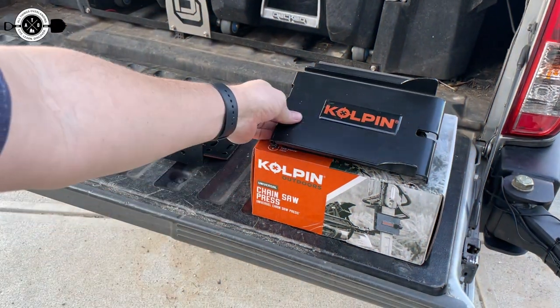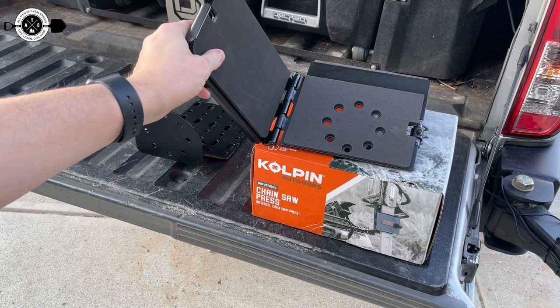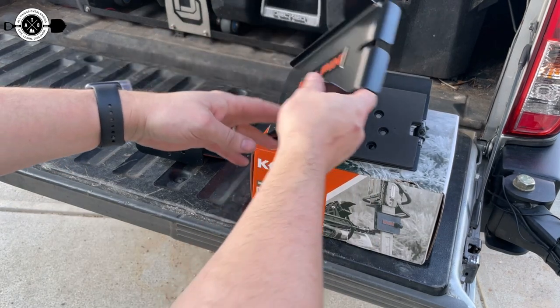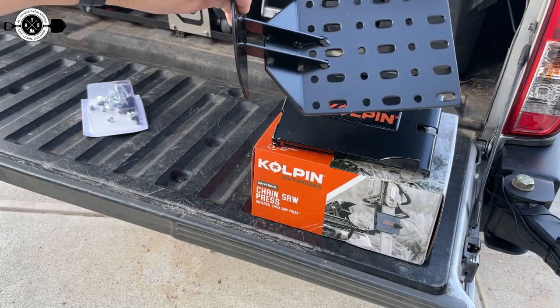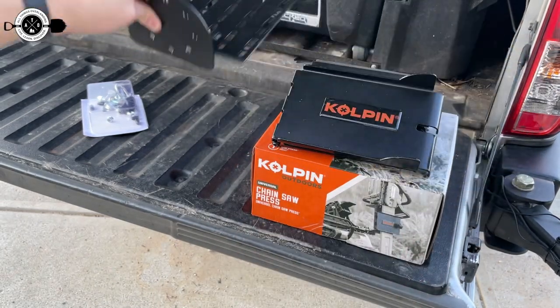Just to show you guys what comes in this kit — this is the press mount. You can see it's got foam inside of it so that it gets a good grip on the chainsaw. These holes in the back are meant to attach the sandwich mount to this mounting plate, which it also comes with. There are lots and lots of holes, so tons of universal ways to mount the thing.